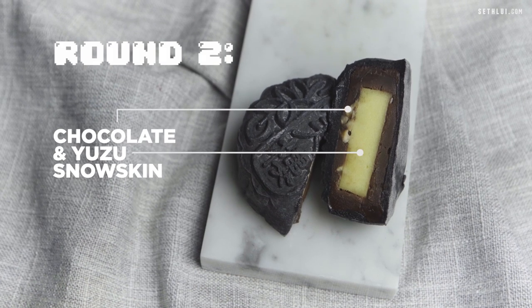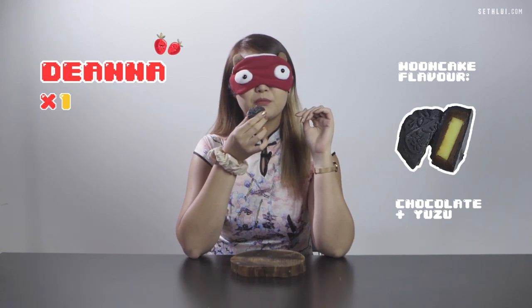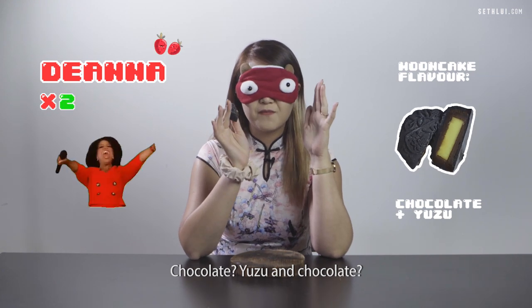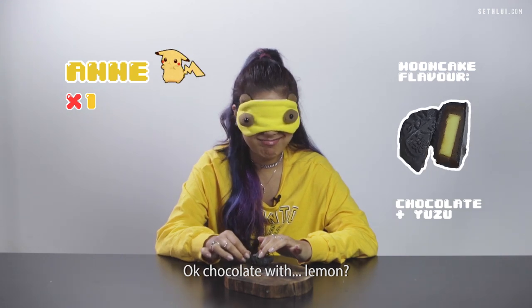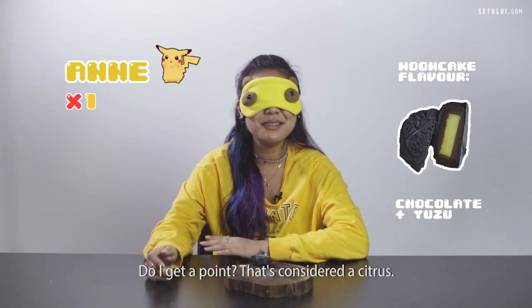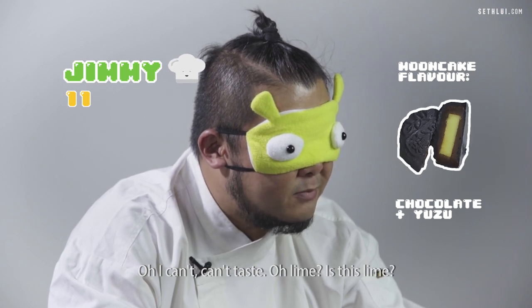Round two. Oh wow, this one is very different. Oh my god, I know, I know. There's something inside. A little bit sweet. Chocolate? Is it chocolate? Why is it sour? Okay, chocolate with lemon — that's what I'm getting. It's definitely chocolate and... do I get a point if it's considered a citrus? I can't taste... lime? Is this lime or lemon?